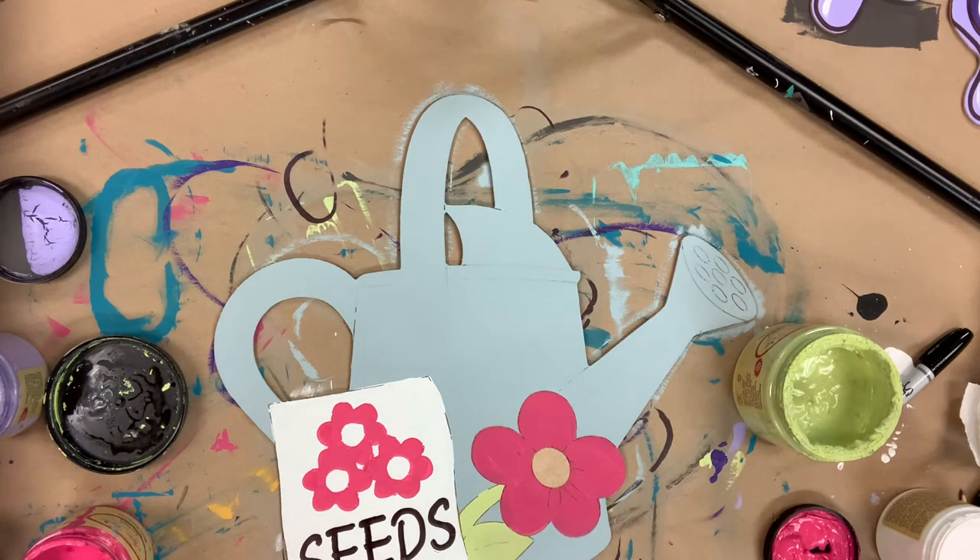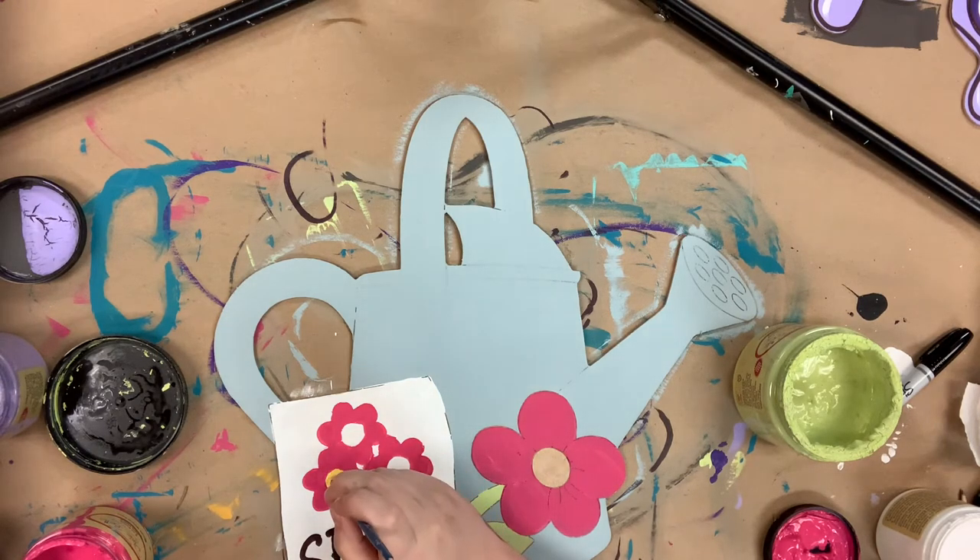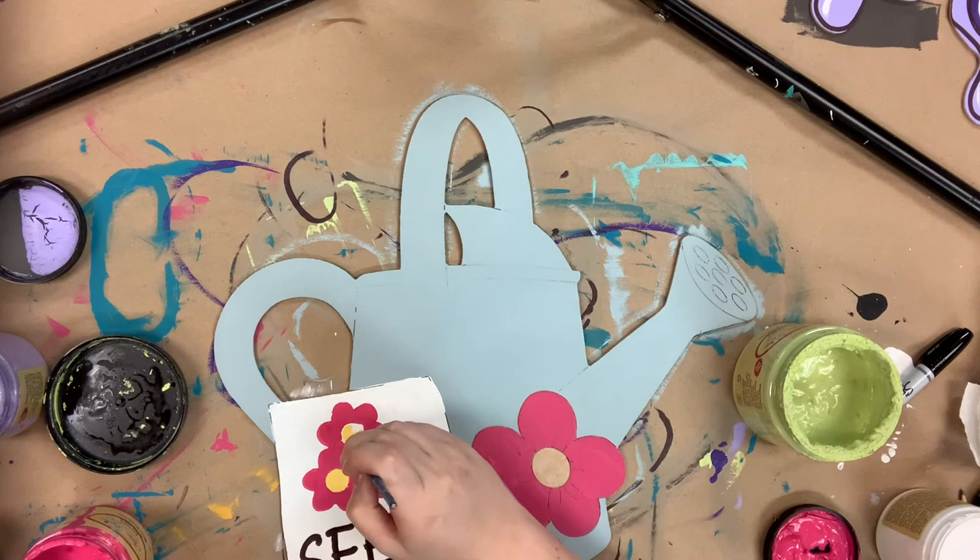Then I'm just going to begin to outline everything, and you could do that with a Sharpie marker or with a paintbrush, which is what I'm going to do in this video. I'll be using a number four round and just some Apple Barrel acrylic.